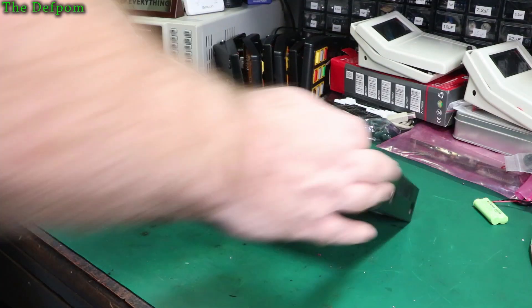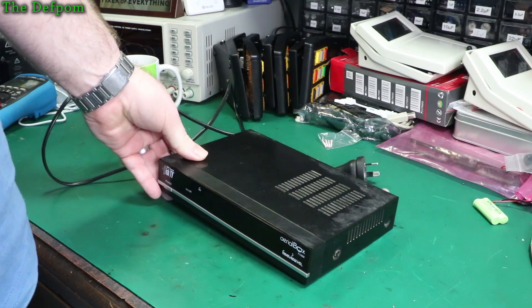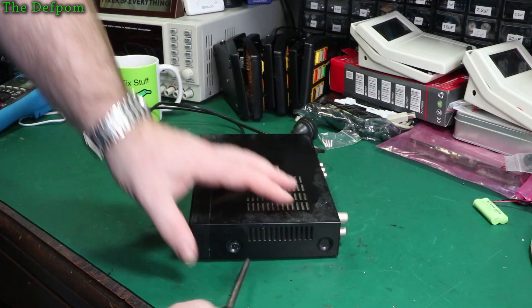I'm going to try and fix this thing. It's a digital TV receiver and it's not powering up properly - it's basically dead. We'll have a look and see if I can fix it. Let's get this thing apart.